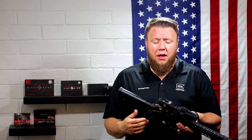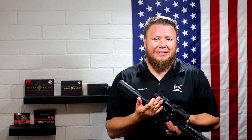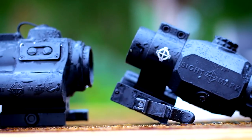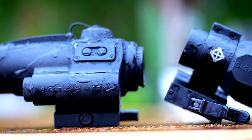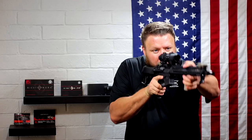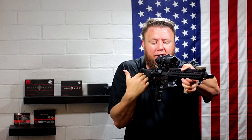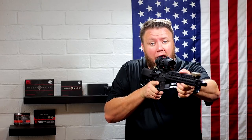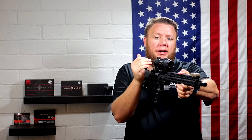The eye relief on the magnifier is a little less than an EOTech. I've been using two different EOTech magnifier combos for the better part of six months, and I noticed immediately when shouldering this that — even with my stock and magnifier in the same position as my EOTechs — I either needed to bring my stock in or bring my head forward like a turtle to get proper eye relief and eliminate shadow around the field of view.